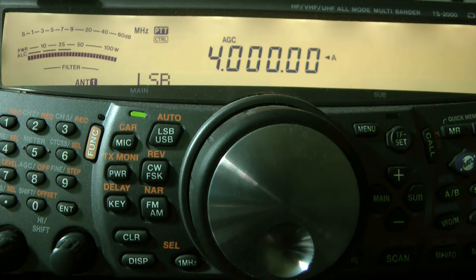That is the upper end of it, or the end of it. So 3.5 MHz and goes up to 4 MHz.